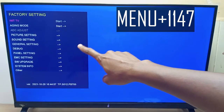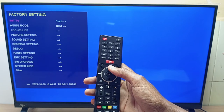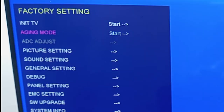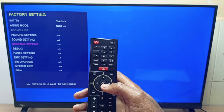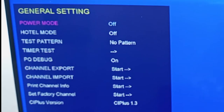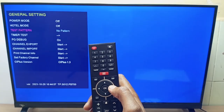And here we have the ITEL TV hidden menu. You can use the up or down navigation buttons to enter into any settings you want. For example, I will enter into general settings, then I press the OK button. I will go down to test pattern, then I will press the right navigation button to enter into test pattern.